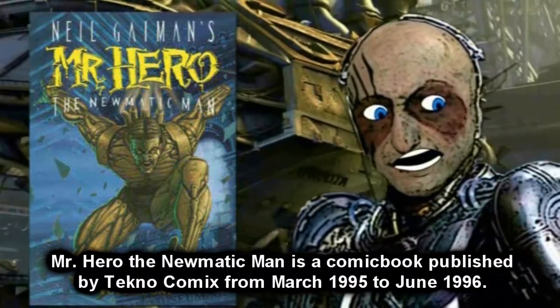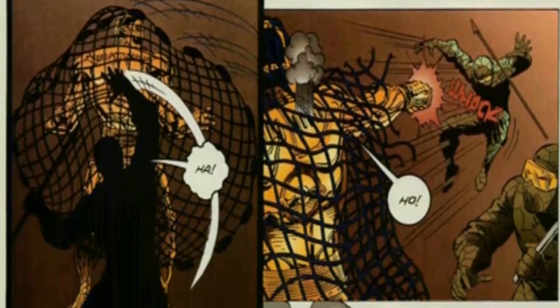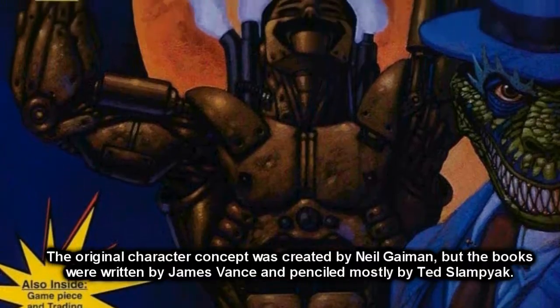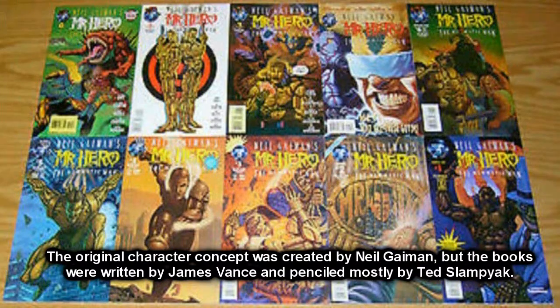Mr. Hero, The Pneumatic Man is a comic book published by Technocomics from March 1995 to June 1996. It's a steampunk series before steampunk was ever a thing. The original character concept was created by Neil Gaiman, but the books were written by James Vance and penciled mostly by Ted Slamkin.